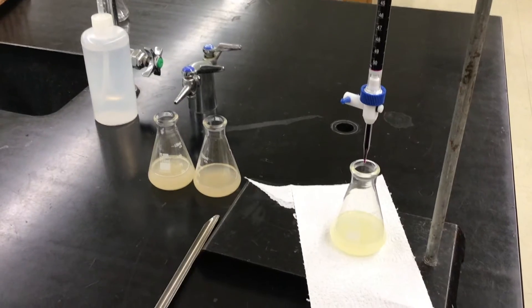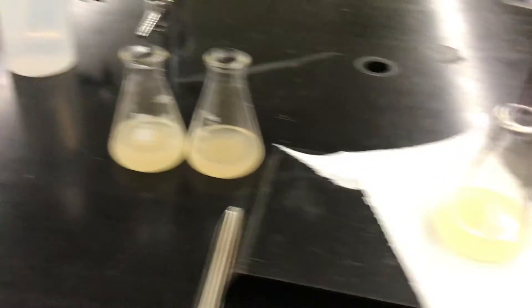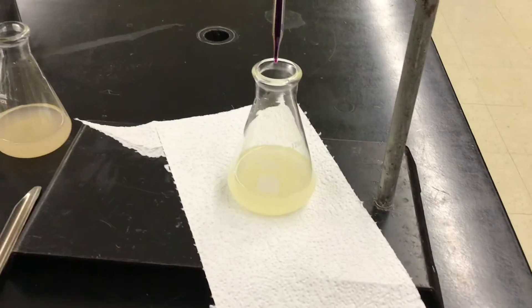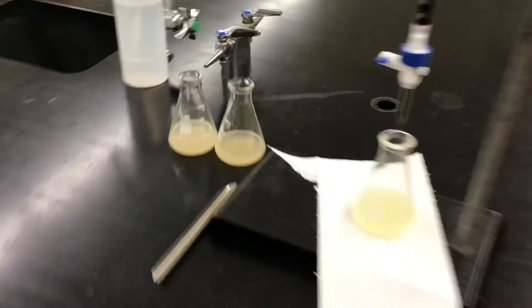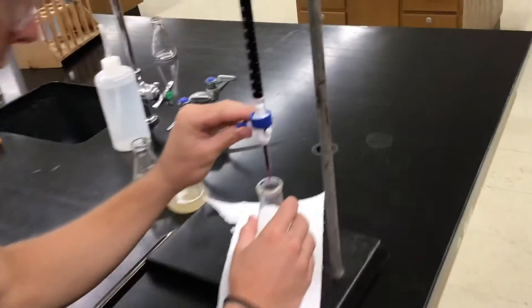Today we're doing a titration with an unknown iron and permanganate. They're about to do a color change — that's the two they did previously. Okay, Luke, go for it, show your titration skills.